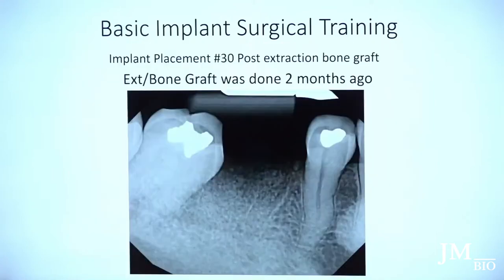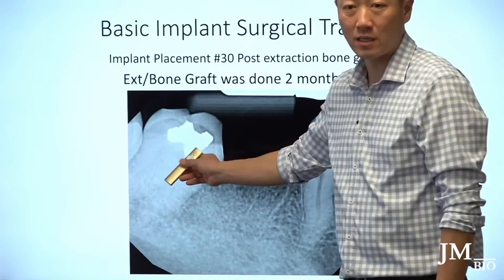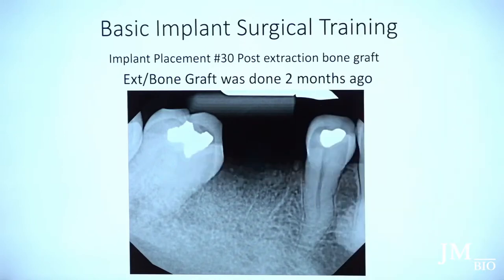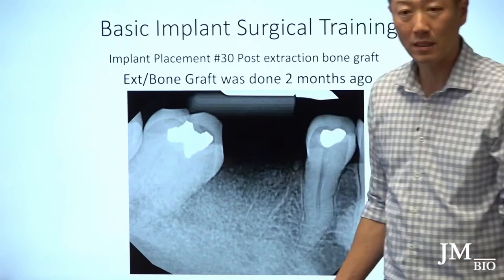So this is a case where I did a bone graft, took the tooth out, and now I'm ready to place the implant. One implant is straight but the adjacent one has a tilt because the patient has been missing that tooth for a while. You have to find a compromised balance — you don't want to place the implant with a mesial tilt, so it's more ideal to place it more upright.